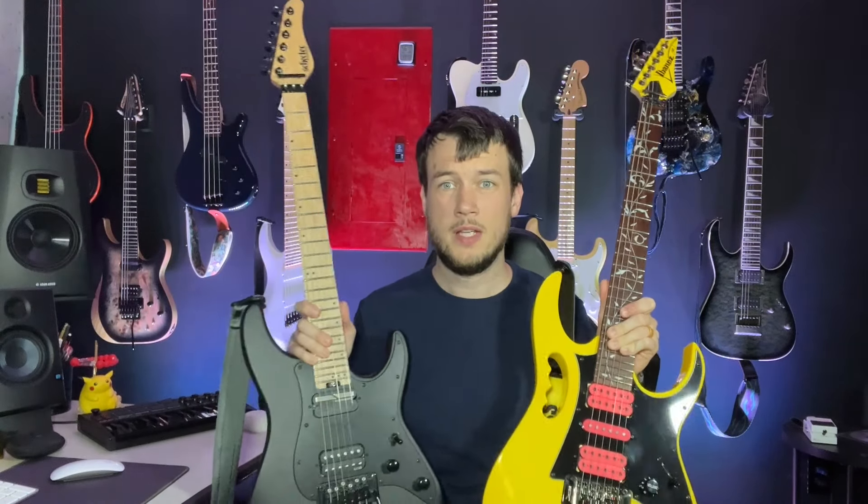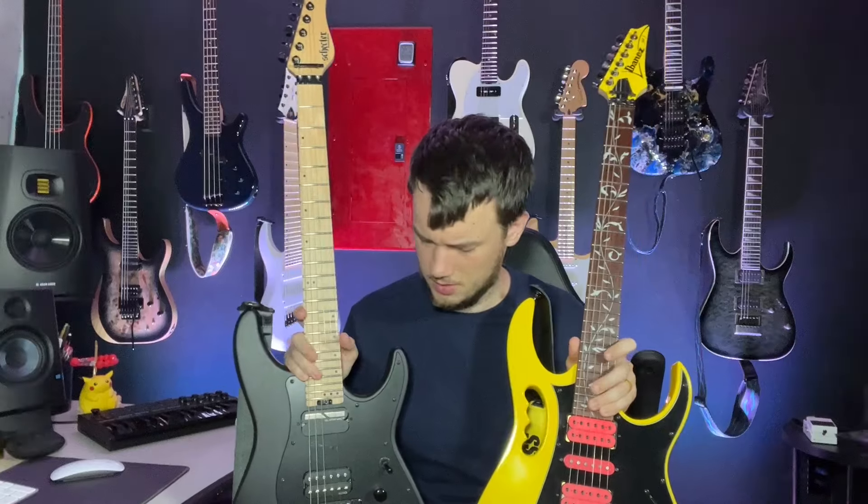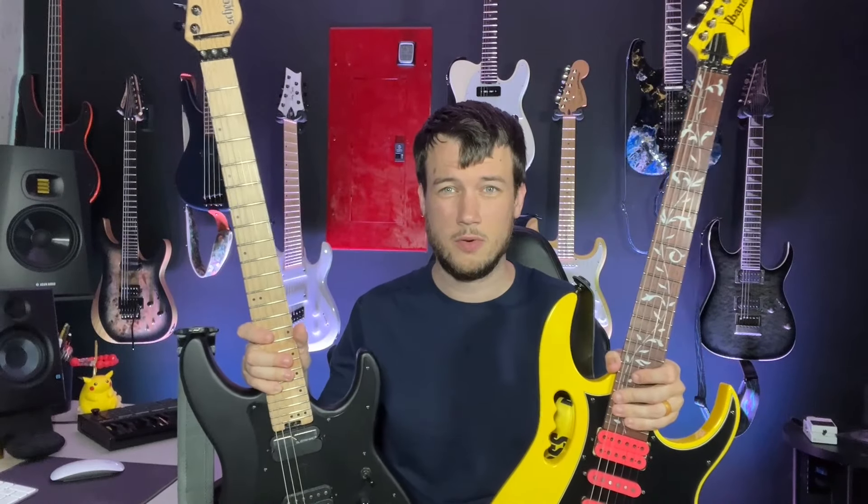Today I have a fun video for you guys, hopefully. I have with me two super strats that I'll be comparing, giving you hands-on feel for them rather than just looking at specs — my thoughts, opinions, and comparison. This is something I wanted whenever I was looking at buying one of these guitars, and I ended up buying both because I got them for really good deals. I hope this helps whoever's trying to make a decision like this.